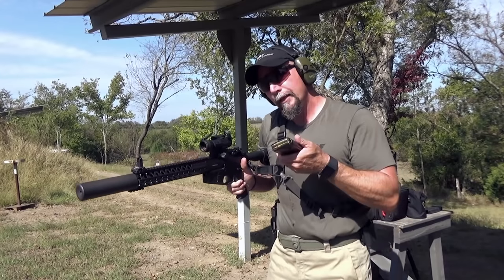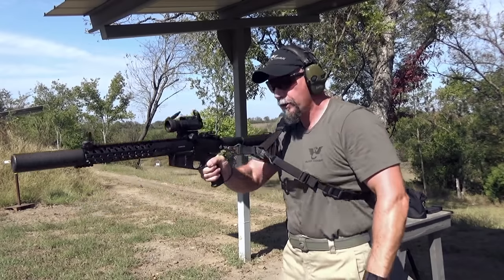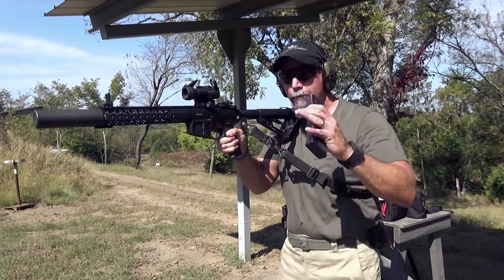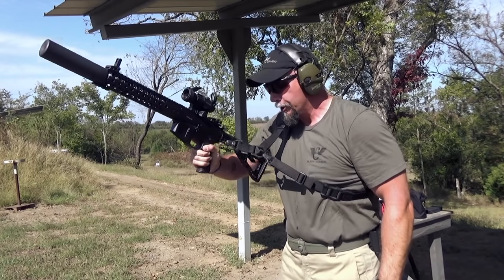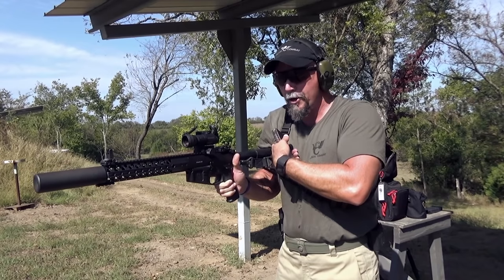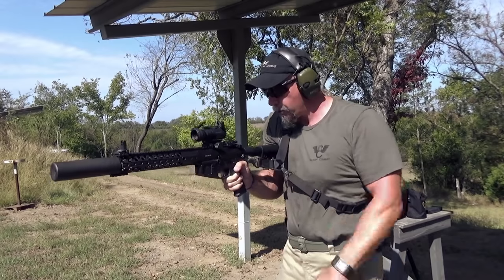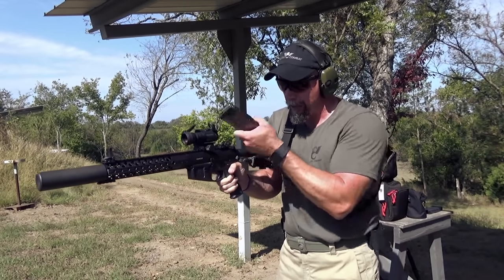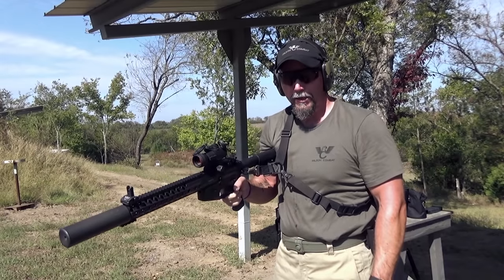Whenever you're manipulating your rifle, consider controlling it at one of two points — either up on your shoulder if you're strong enough, though not many people are strong enough that I'd recommend that. Generally, tuck the buttstock somewhere right under your arm, not deep under your arm, but just enough where you have pretty good control of the rifle so it's not moving around a lot.